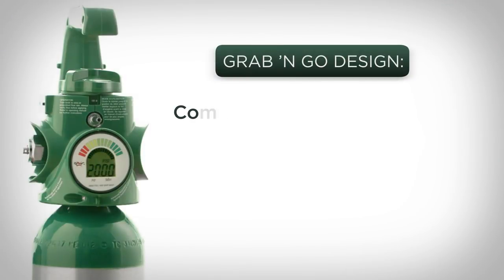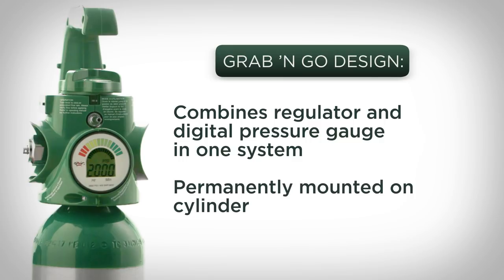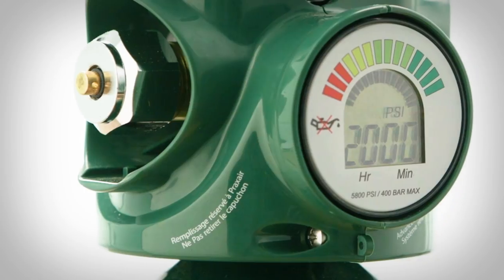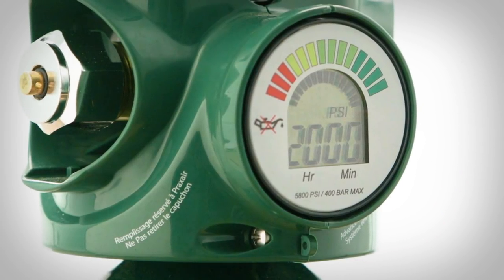The Grab & Go design combines an oxygen regulator, medical gas valve, and digital pressure gauge in one system that is permanently mounted on a portable medical oxygen cylinder. As with past Grab & Go designs, it eliminates the hassles of locating and attaching a separate regulator to help you save time and money.